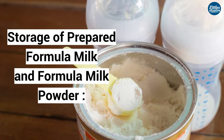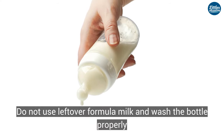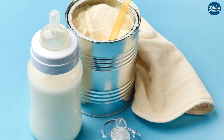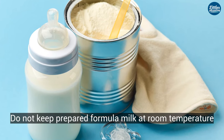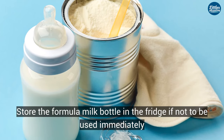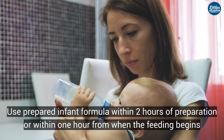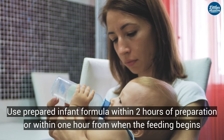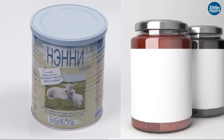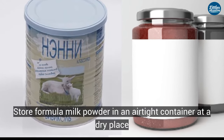For storage of prepared formula milk: do not use leftover formula milk — wash the bottle properly. Do not keep prepared formula milk at room temperature. Store the formula milk bottle in the fridge if not to be used immediately. Use prepared infant formula within two hours of preparation or within one hour from when feeding begins.